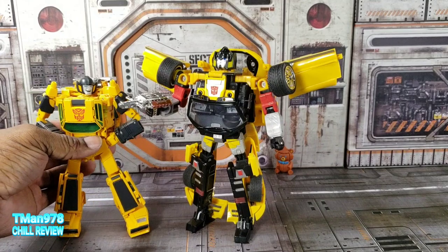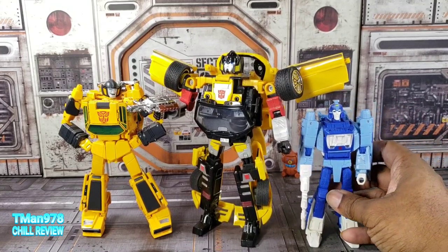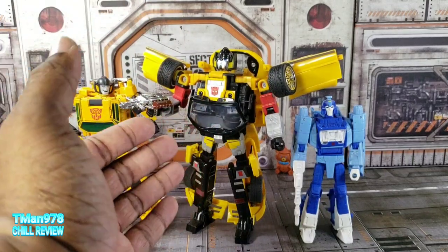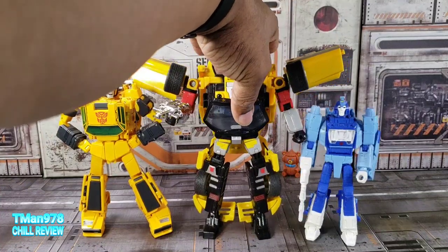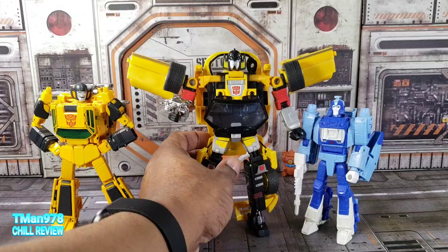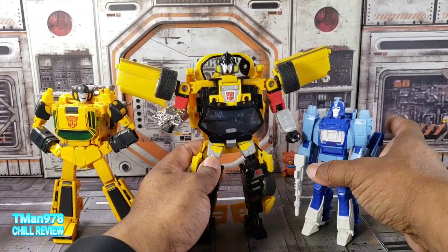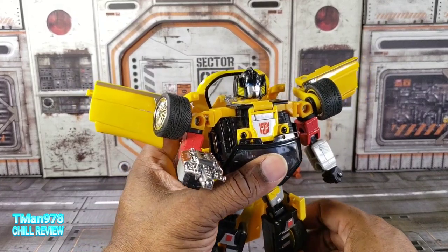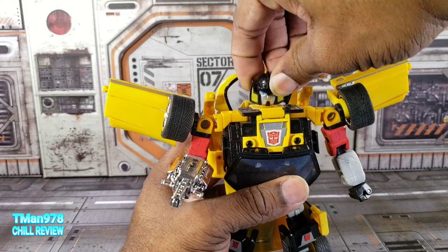To show you how big these guys are - this is Masterpiece Sunstreaker, and this is a deluxe class transformer. Back in 2004 to 2007, these guys were 20 bucks. I couldn't believe it back then. In Japan they were going for 60 and above because they had die cast and were import toys. The fact that they were able to sell these for 20 dollars was amazing - they have a ton of engineering and they were licensed cars. And since they had released Masterpiece Optimus Prime who was 12 inches tall, these were pretty much Masterpiece equivalent back then.